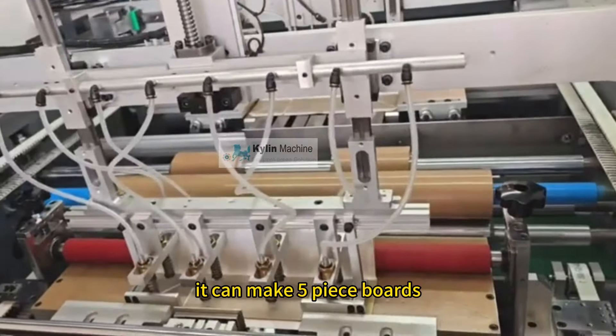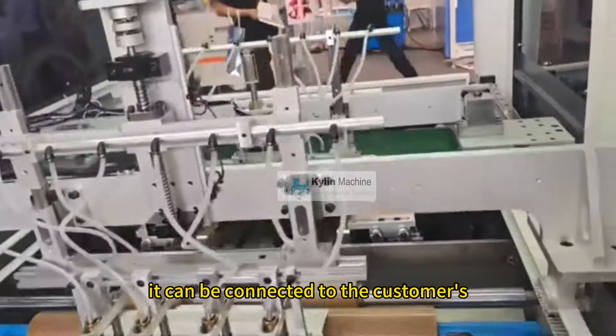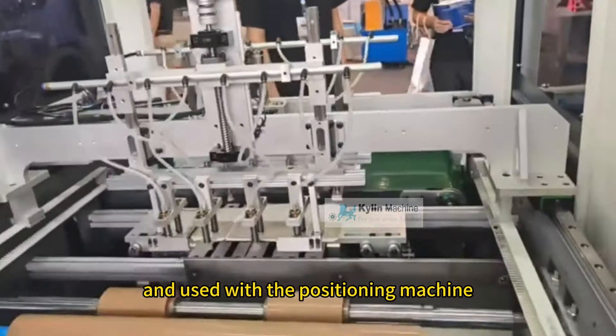According to market needs, it can make five-piece boards, three-piece boards, and one-piece board. At the same time, it can be connected to the customer's existing ordinary production line and used with the positioning machine.